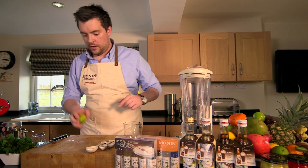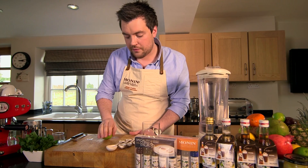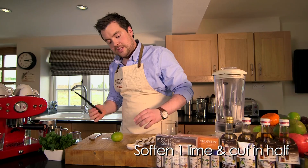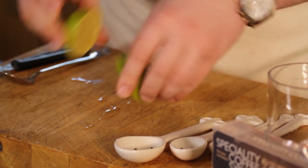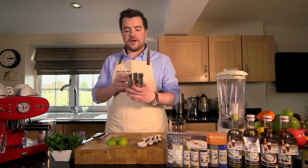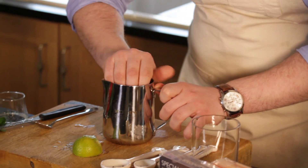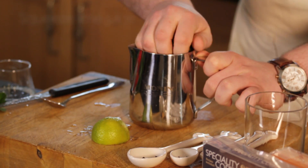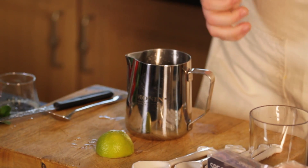Starting off with our lime, give it a little rub to soften it up a little bit, as we're going to be only using this for the juice. Take a knife and cut it in half. Take a vessel like this, or a cocktail juicer if you have one at home, and press to get as much of the juice out as you can. If you've got a bit of cocktail equipment at home, maybe a Mexican elbow would do this job perfectly. Discard.